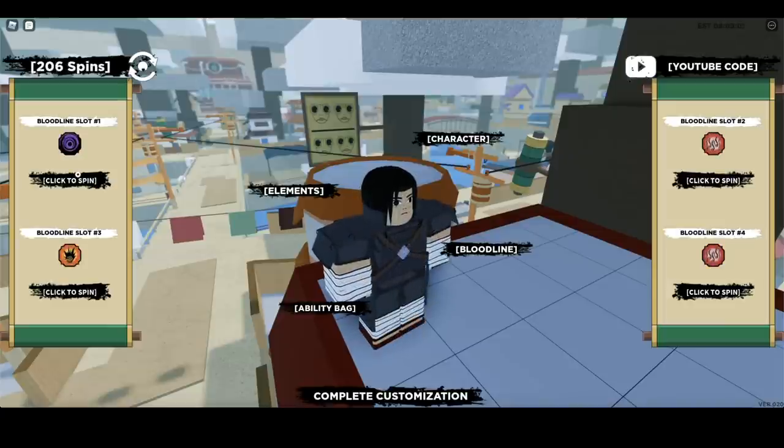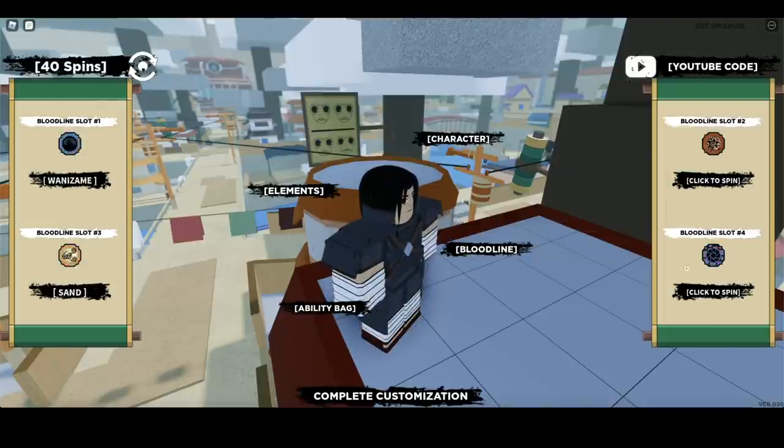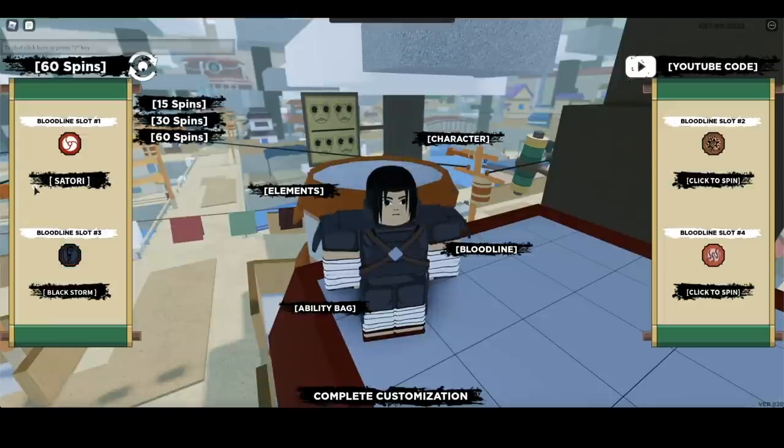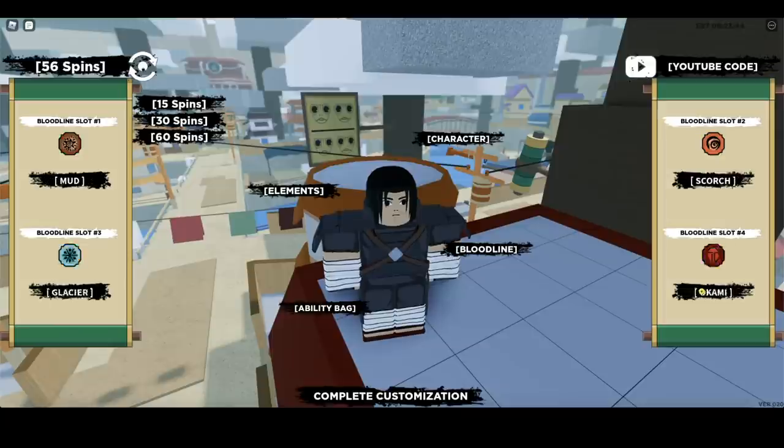I'm telling you, this method specializes in pulling Rinnegans. I got paper again — I don't even know how many times I pulled paper. I don't want that KG, I want Sasuke Sharingan. I see it but it's not stopping there. I ain't giving up. I just pulled a Rinnegan — that's how true it is, I'm telling y'all!